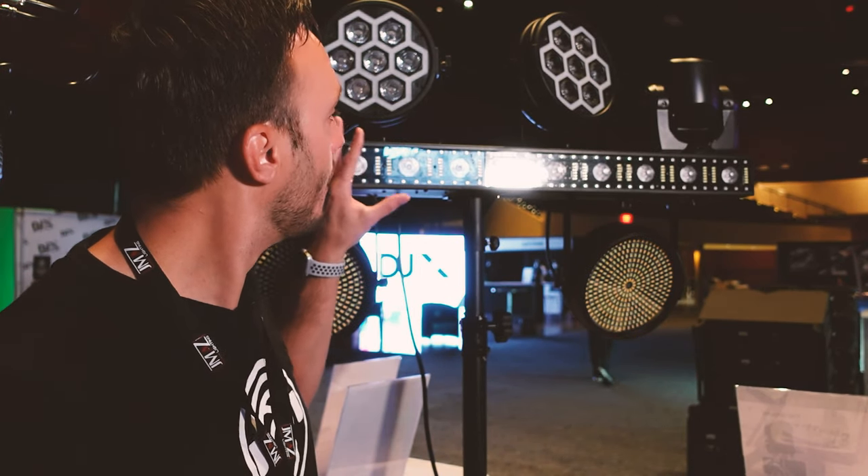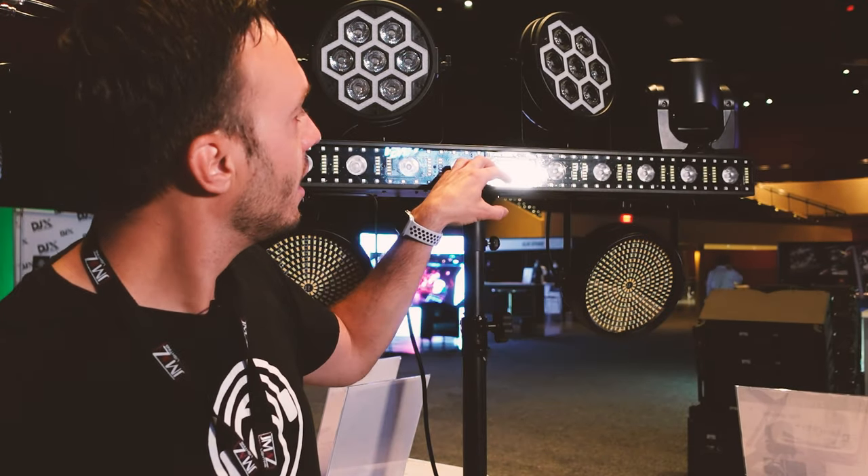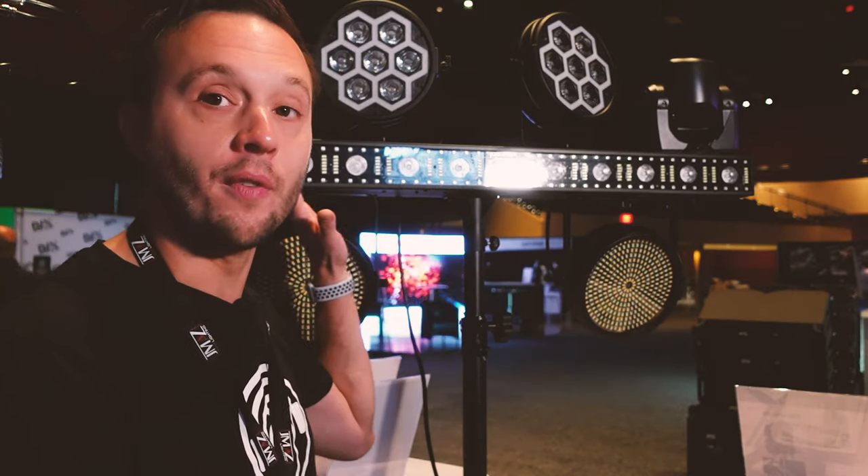You have SMD diodes built in, you have color wash LEDs, you have pixel-mappable SMD color and white. There is so much going on here just on the FX Bar 50/50.